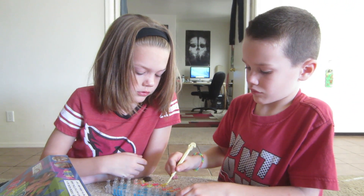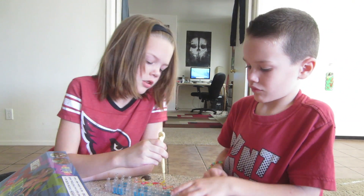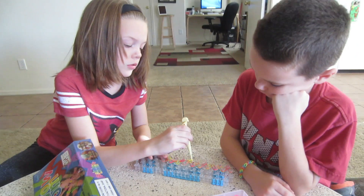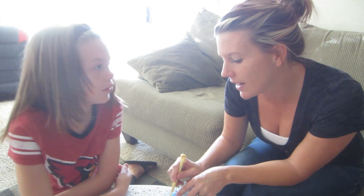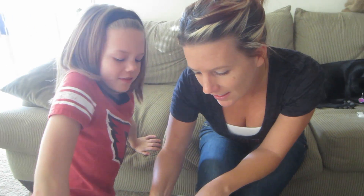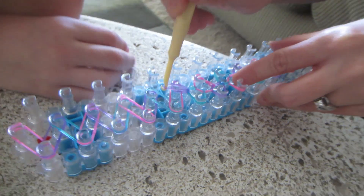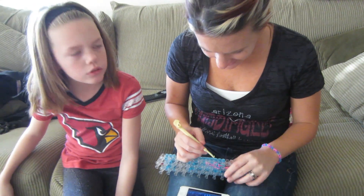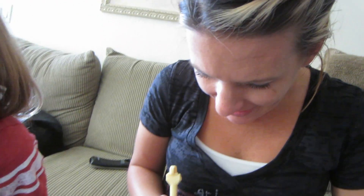Are you teaching Bryce here? Yeah, kind of. How's he doing? It's okay. Go around, take it off, and bring it around. There you go. It looks harder than what it actually is, but it really is actually easy. Mommy is watching YouTube tutorials on how to make different kinds of bands. She's getting hooked.